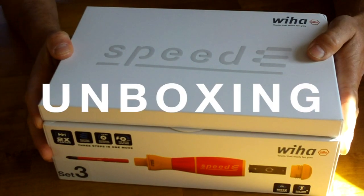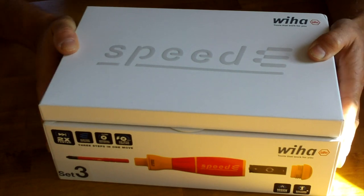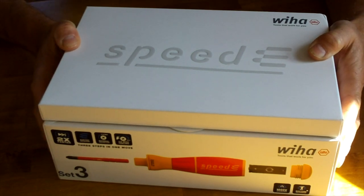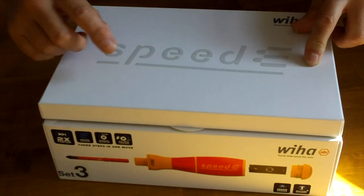Okay YouTubers, I'm so excited — I've got the new Speedy electric screwdriver, or electrician's screwdriver I'd say, from Wera. This is going to be the unboxing, and later on we're going to be doing my two-week review and using the Speedy.